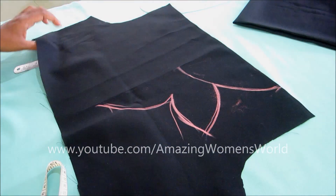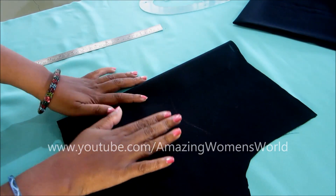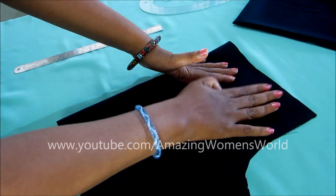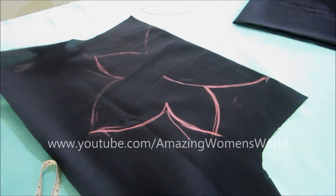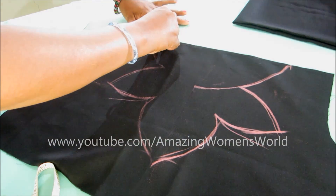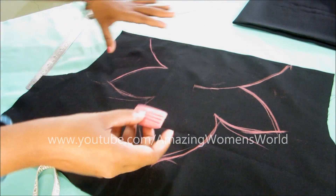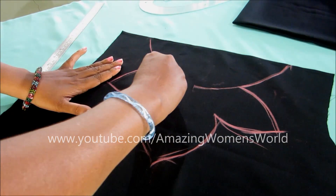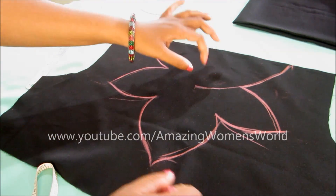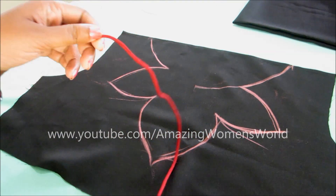Now I've got the perfect shape, so I'll unfold it again, fold it on these markings and slowly tap on it so that the markings will transfer to the other side. See the beautiful flower shape — I'll make it dark to make it visible. This is how the neckline would look. Now I'll place this on the tunic.